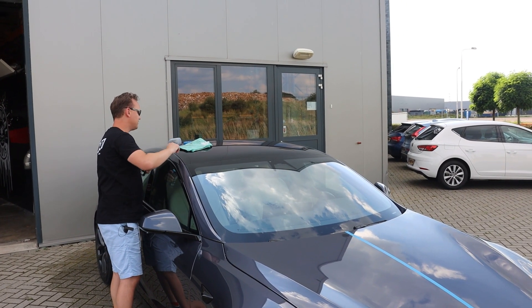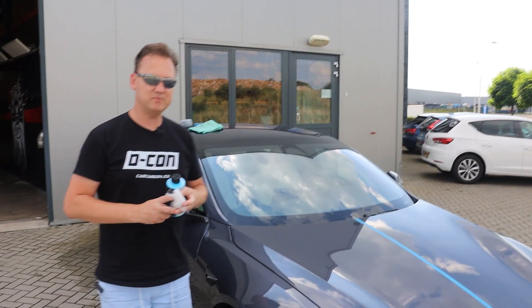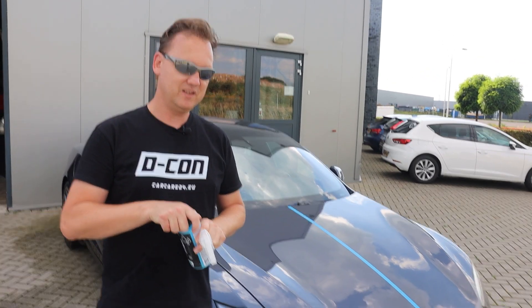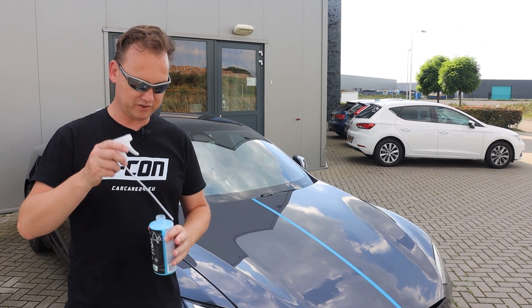We taped it off with a Kovacs masking tape. All the Decon liquid bottles will be shipped with a separate sprayer. Why is that? Because if we ship it like this, it's much more solid and we get fewer complaints about a broken sprayer in the package.